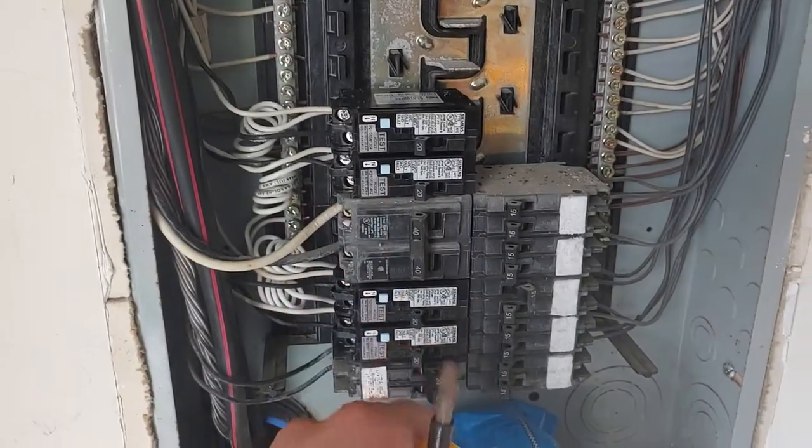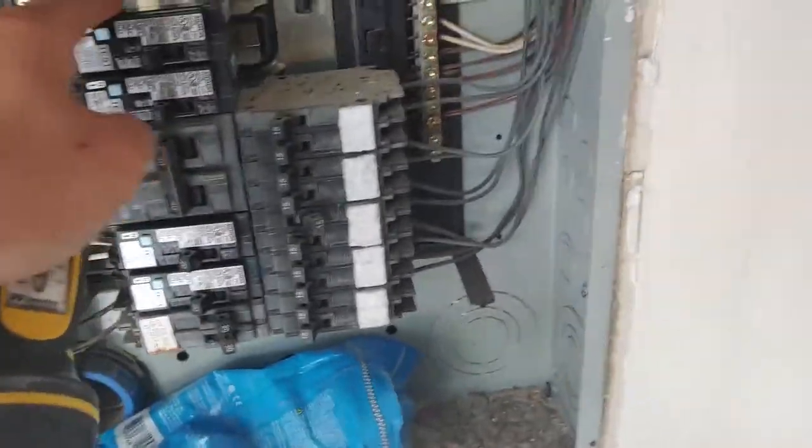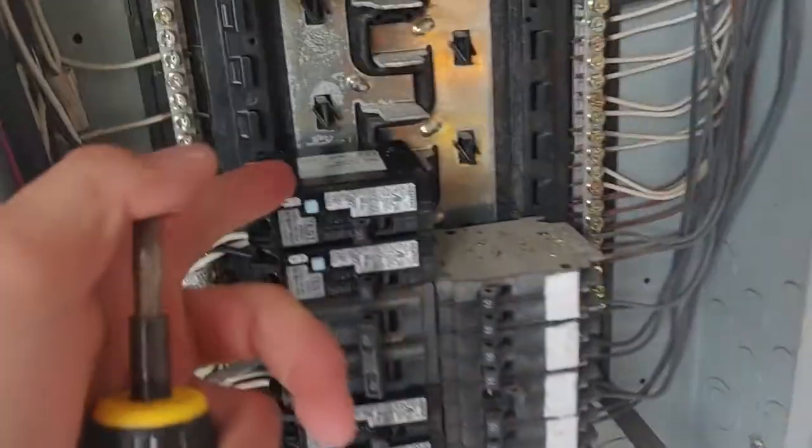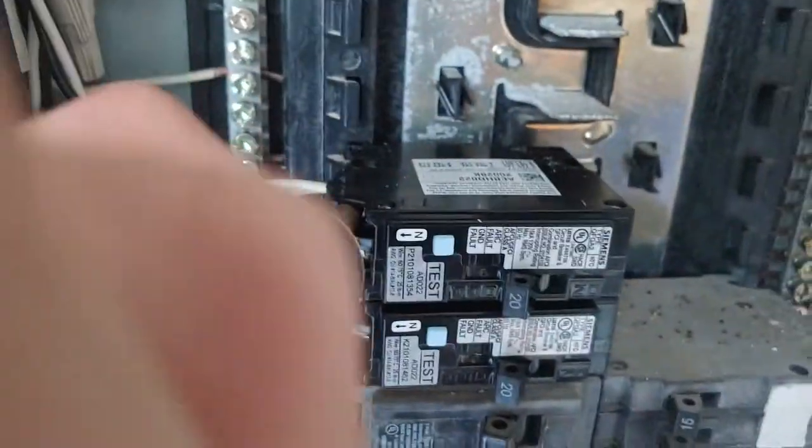Quick tip: when installing new circuit breakers, you are now required by code to use a torque screwdriver to match the specs of the circuit breaker. This is a Siemens that requires 25 inch-pounds for these new AF-GFCI circuit breakers I just retrofitted in this home because we're doing a kitchen renovation. So I'm going to go ahead and torque these down to 25 inch-pounds.